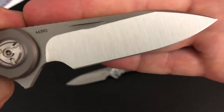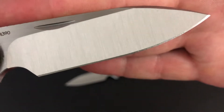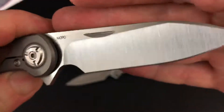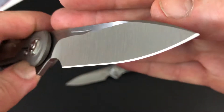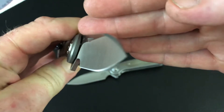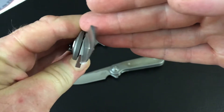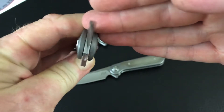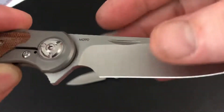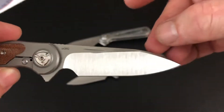It's a super usable blade shape for using and for sharpening. Let's see if I can get a shot of that hollow grind — pretty good, pretty deep hollow grind. I don't know the actual measurements of it but it's gotta be a good slicer.